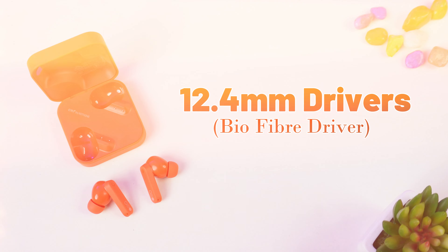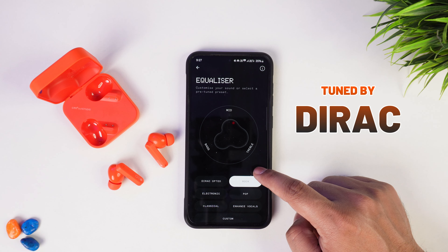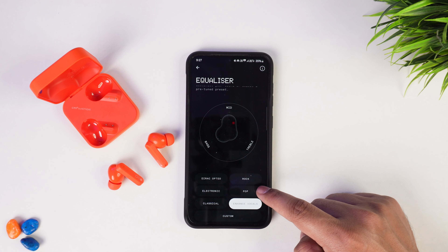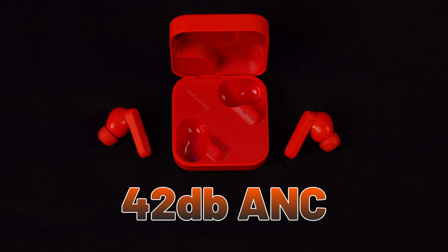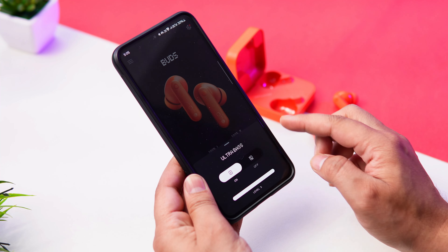In this case, you will get 12.4mm bio-fiber drivers, which enhance the sound quality and give you HD sound with LDAC support. You can customize your earbuds through the app, and one thing I noticed is that you can actually feel the changes when you adjust the sound profile. You also get active noise cancellation and a transparency mode. The ANC is good and works well in most places. However, the transparency mode is not great — the better the ANC, the weaker the transparency mode seems. If you use it at 70-80% volume with transparency mode on, you won't notice much difference. You also get an ultra bass option where you can customize bass levels in the app.